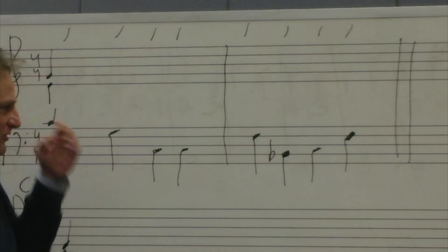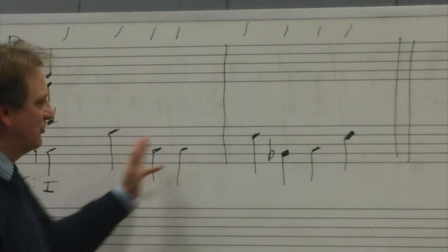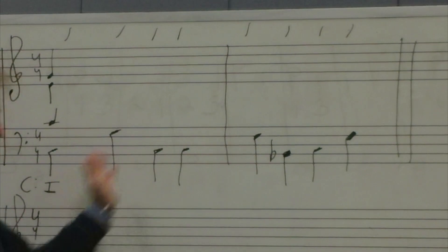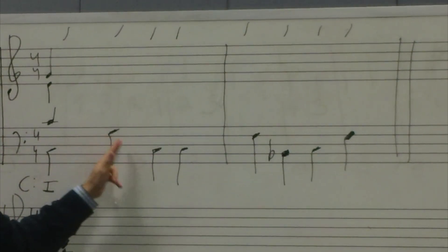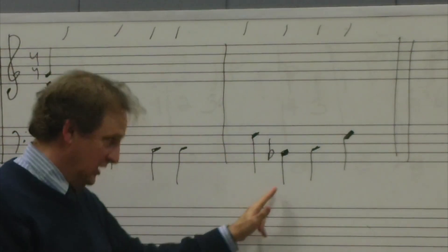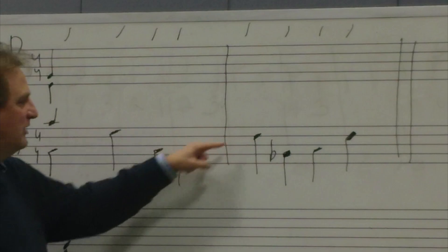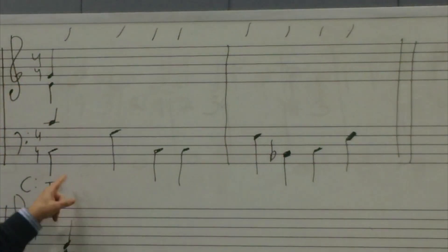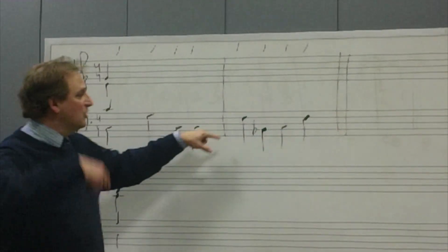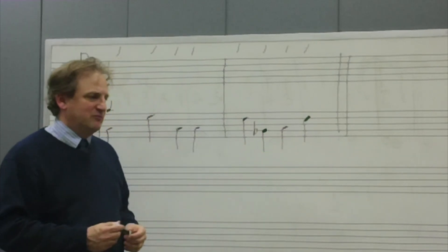If you continue to solfège, you can do it two different ways. You can keep the original DO all the way through, or you can change your solfège to F major. I'll sing it both ways. Keeping DO as C all the way through: DO, SOL, DO, DO, FA, TE, DO, FA — so you're ending on FA. Or we could make this the new DO: DO, SOL, DO, DO, new DO, FA, SOL, DO. Two ways to do it, depending on how you hear it.